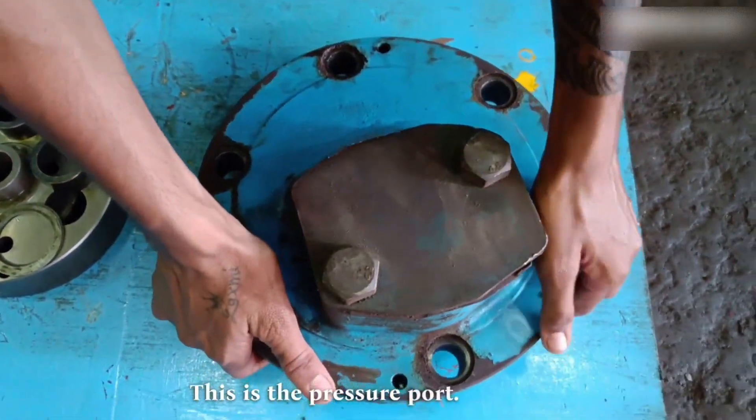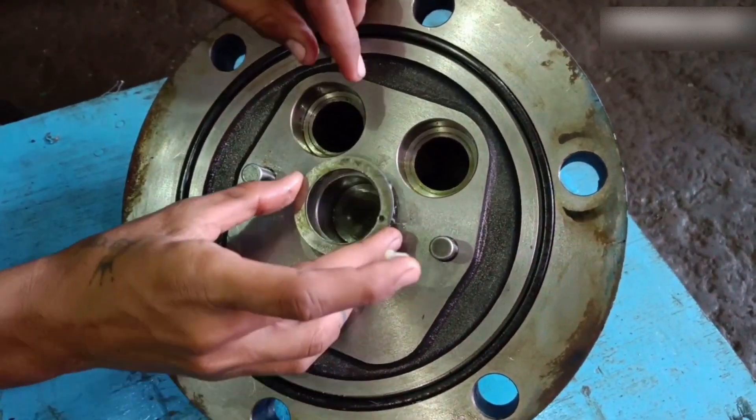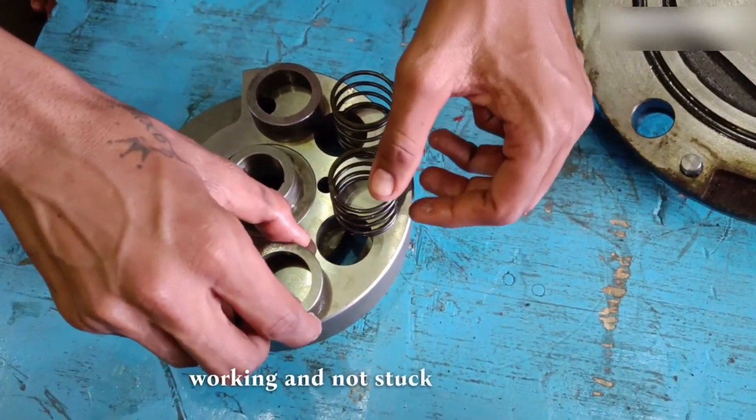This is the pressure port. After placing the spacers, the bush and springs are installed. We have to make sure they are working and not stuck in their position.